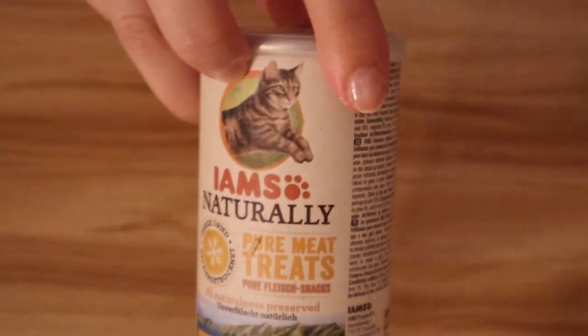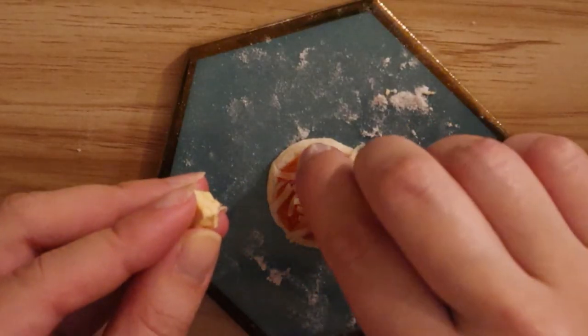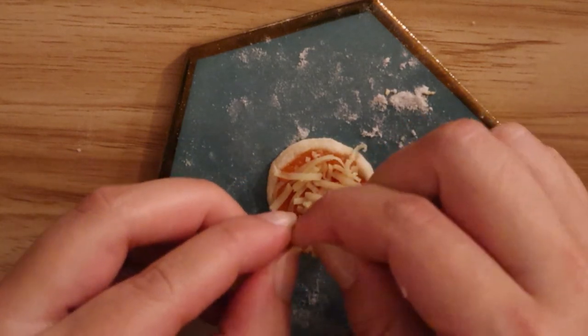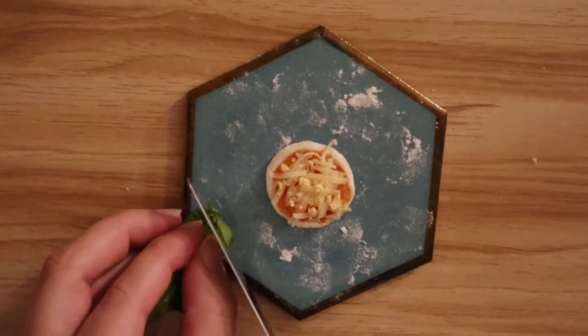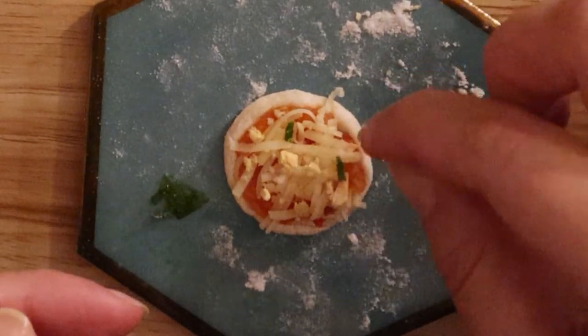For the toppings I'm breaking up some freeze dried chicken to put on top. This was really easy because the texture of freeze dried chicken is so different to regular cooked chicken — it just kind of crumbles in your hand. Then to add a little bit of veg I'm just chopping up some spinach and sprinkling that on top.